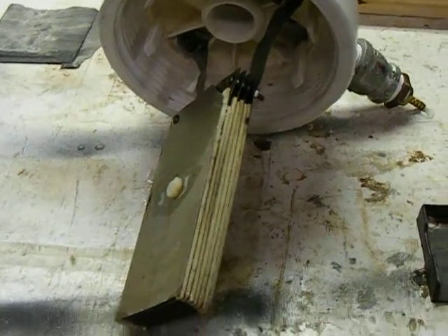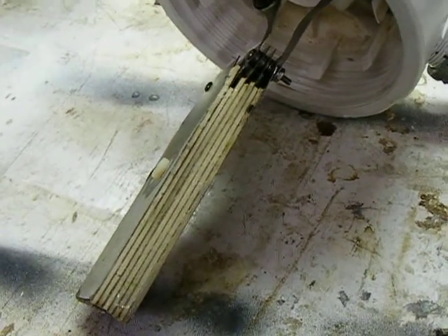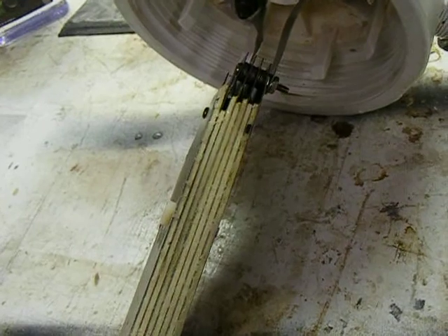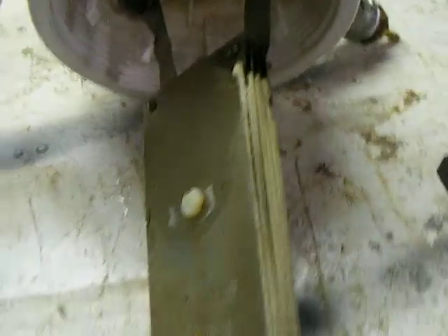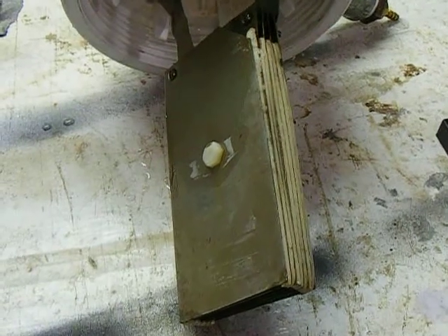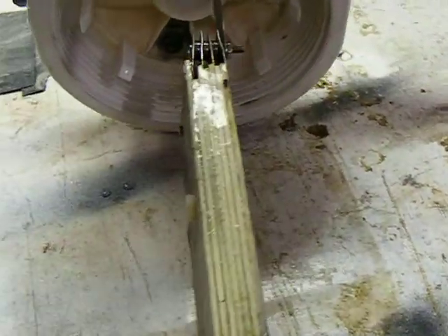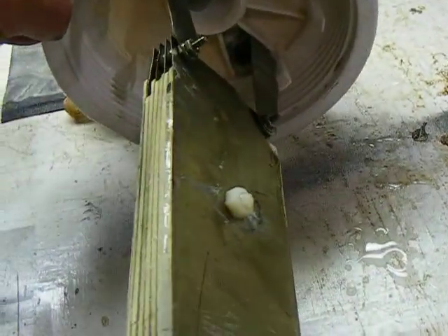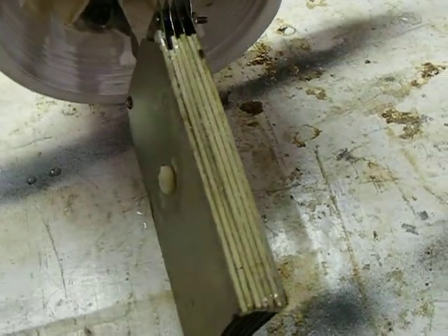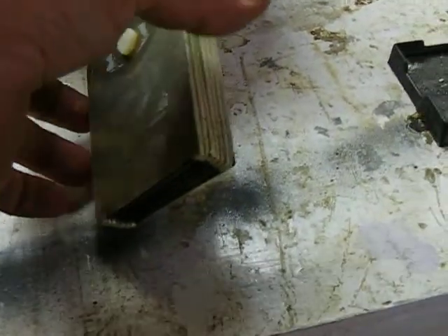We're back in the shop. What I'm doing is taking my cell and cutting every other plate out of there to make neutral plates in the cell itself. I've got eight stainless steel plates sealed up with epoxy and gasket material on the edges with the bottom open.